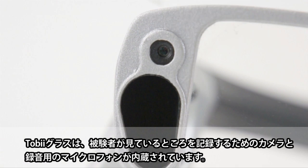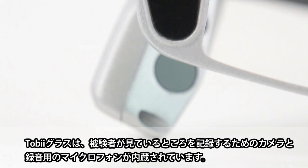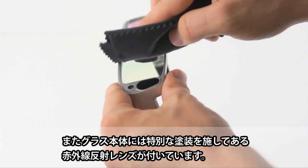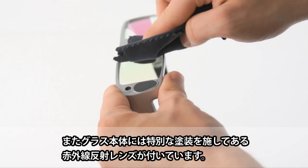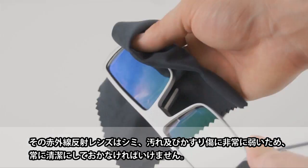The glasses feature a scene camera for recording what the participant sees, and a microphone for recordings. The lenses of the glasses have a special coating which always needs to be kept clean, since the IR reflexive glass is very sensitive to smudges, dirt, and scratches.